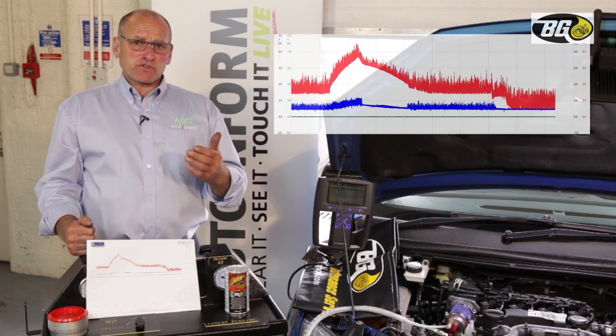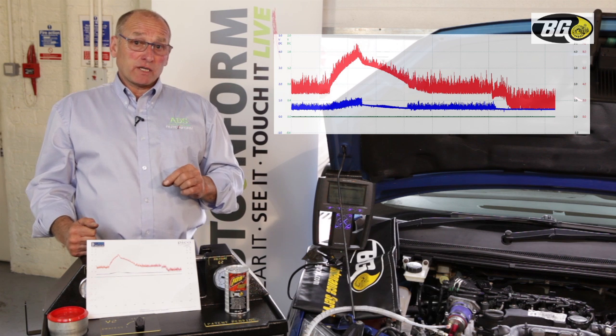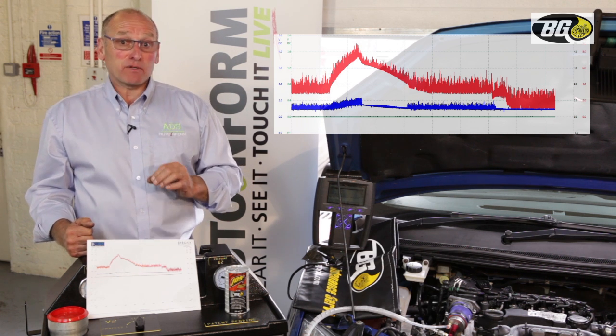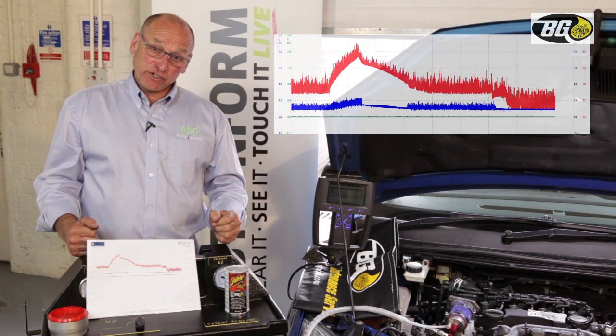We've gone from 0.7–0.8 of an atmosphere down to 0.1. A result of 150 millibar is excellent; below that is an incredible result. We are very, very encouraged.